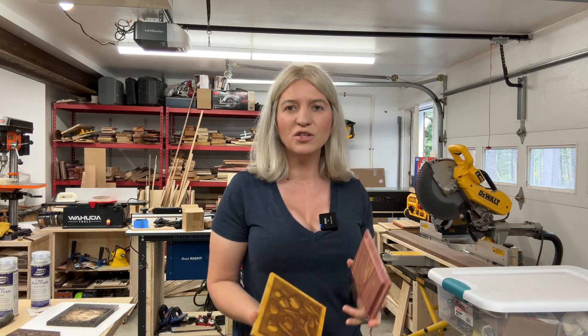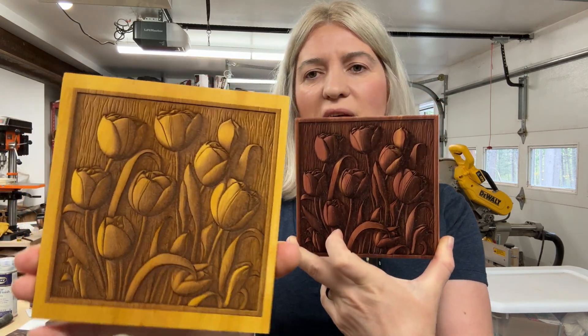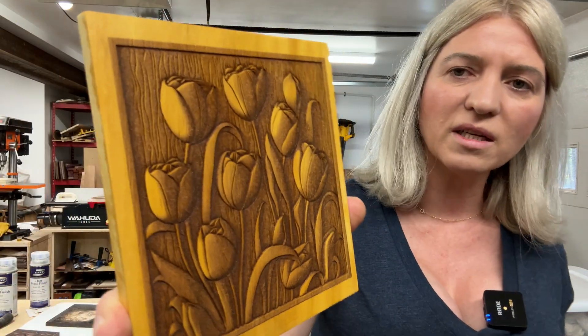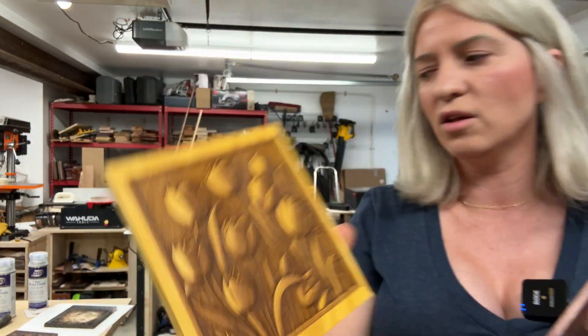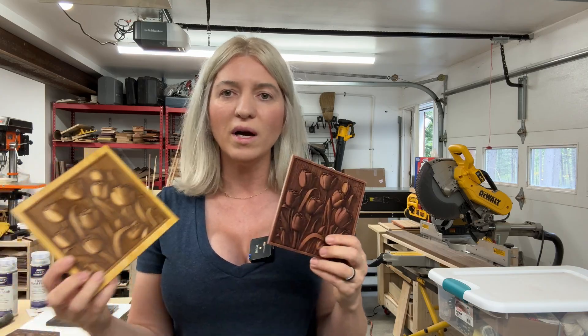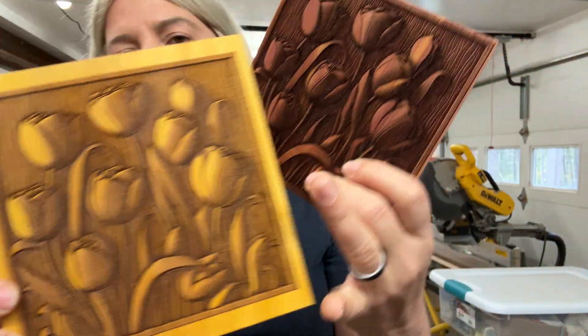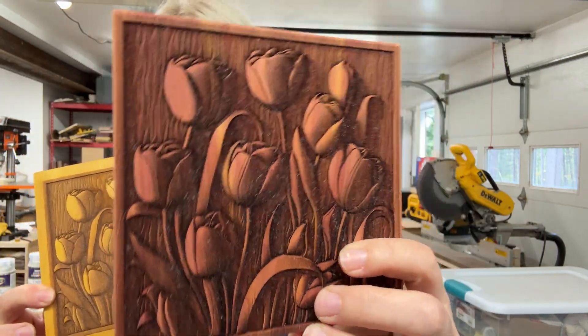Hey you guys, today we'll be using the new X-Tool laser, the X-Tool S1, to create these beautiful engravings. This is a video that you guys asked about — you wanted to see it. You've seen me making the boxes for this, but I never showed you how I did the engraving, the settings I used, and all of that. So that's what we will be doing in today's video.